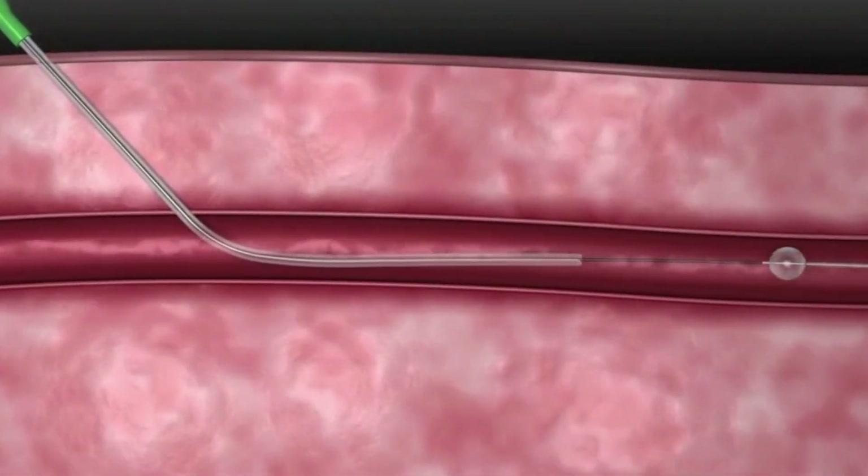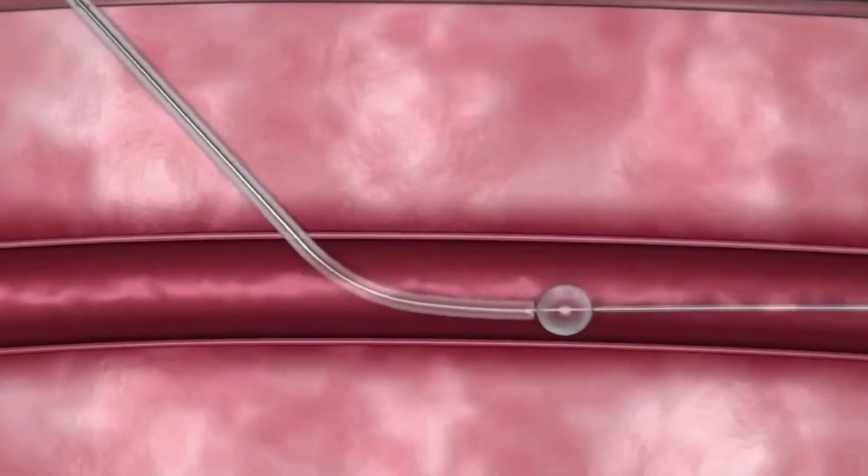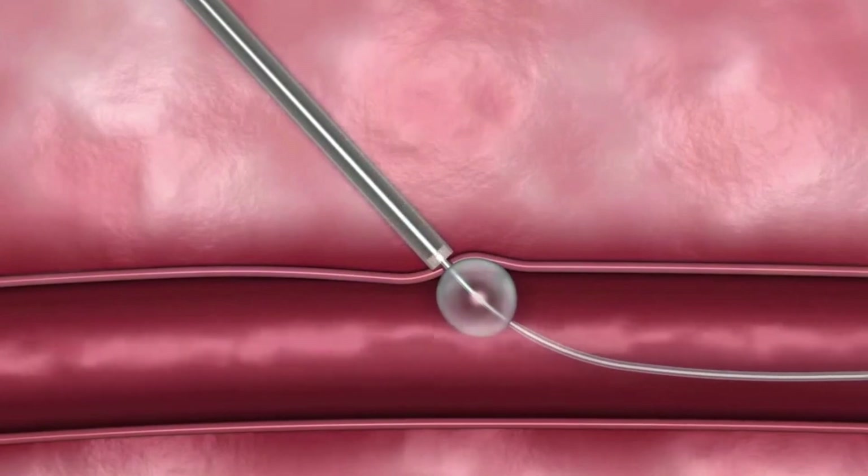Temporary hemostasis is achieved first by placing an intra-arterial balloon, followed immediately by delivery of the MinxGrip sealant, which is positioned on the surface of the artery.